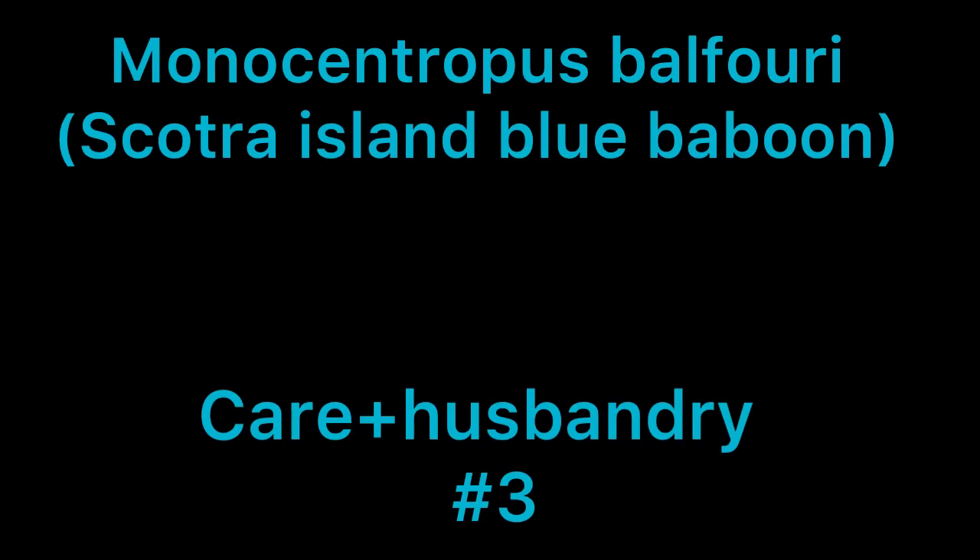Welcome to another care and husbandry video from the Monocentropus balfouri, the Socotra Island baboon. So as always, if you're new to the channel, welcome. This is Kyle Trenchless, this is where I do rehousing, unboxing, and care and husbandry videos on tarantulas. So if you're into any of that content, subscribe if you want to.